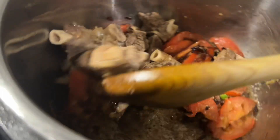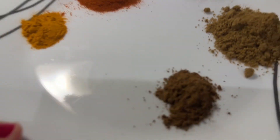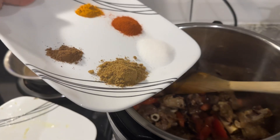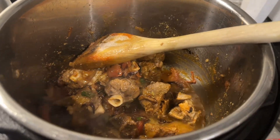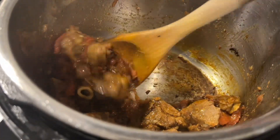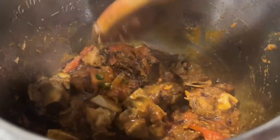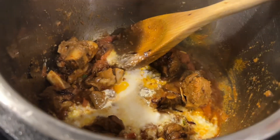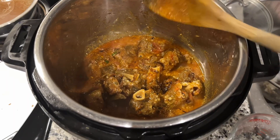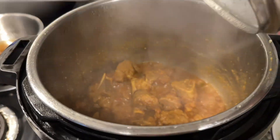Add the mutton pieces and mix everything together. Cook the masala for about 5 minutes until the sauce is well combined and the oil starts to separate. Add a little water if needed and continue cooking. Make sure the masala is fully cooked so the meat doesn't smell raw. Let it dry out for a few minutes until it is ready.